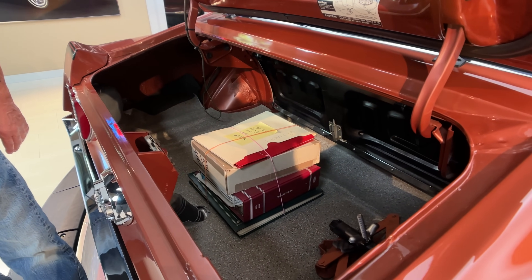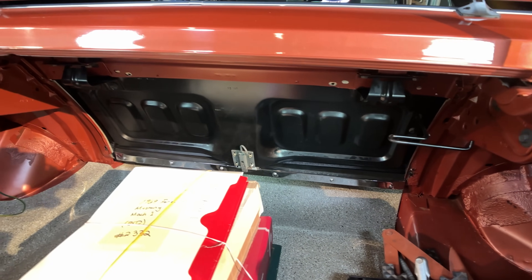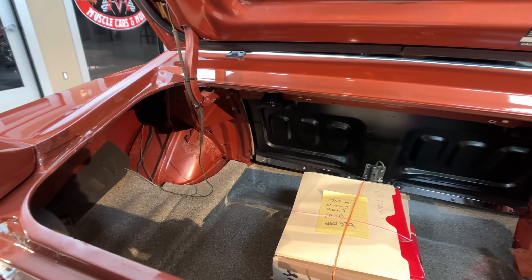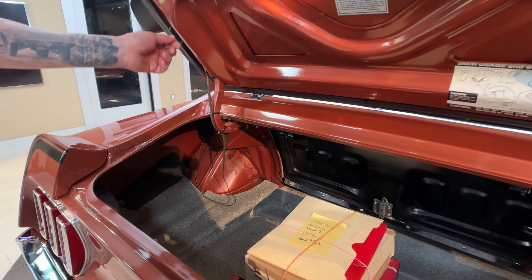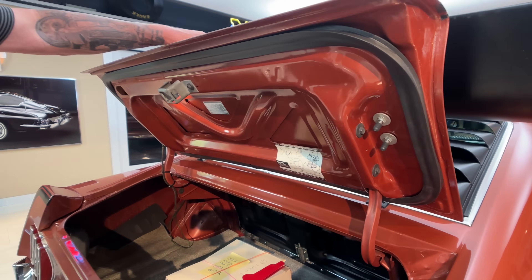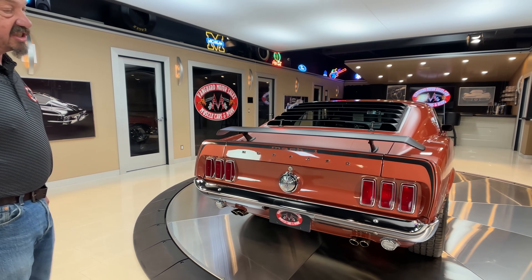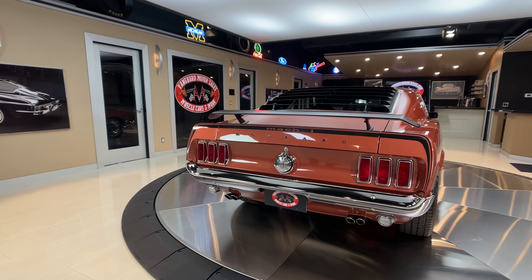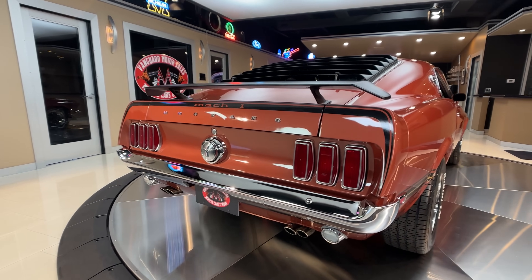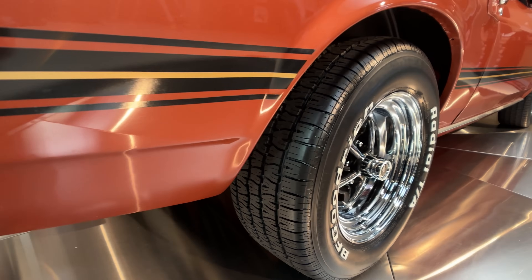That fold-down back seat there — looks like we got the jack and the lug wrench in there. All the finishes on the bottom side, right down — look at this, they put little caps right on the bottom of the screws there. Isn't that cool? The attention to detail on this car is just amazing. You can see the killer stance on it also. Of course it's got Magnum 500s on it — love some Magnum 500s for sure.